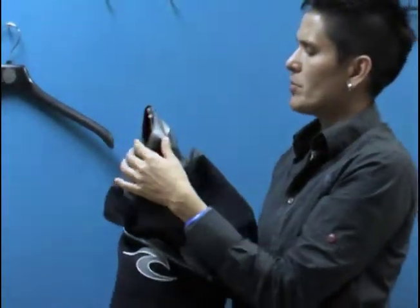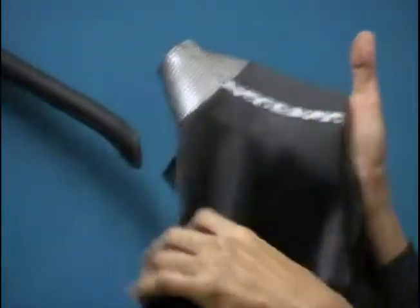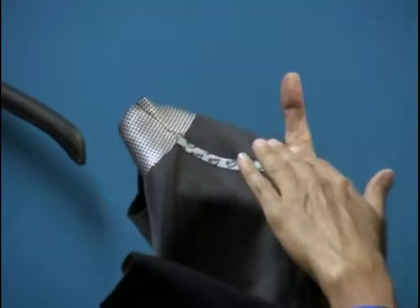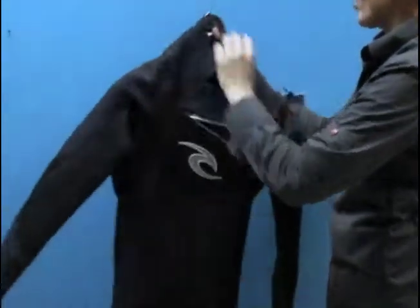What I want to draw your attention to is this beautiful glide skin neck collar, which helps prevent water from flushing into the suit. There's also E3 tape that's super stretchy — as stretchy as the wetsuit itself — so you're not getting any compromise there. That also helps prevent rashing and creates extra durability. So you have a beautiful suit, really easy to get on and off, one of the widest openings, and one of the lightest materials on the market. It's a super suit — no wonder that the team riders wear it.